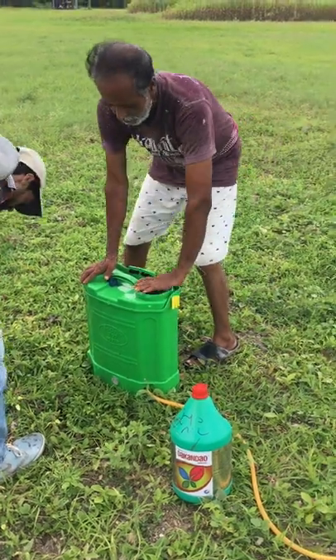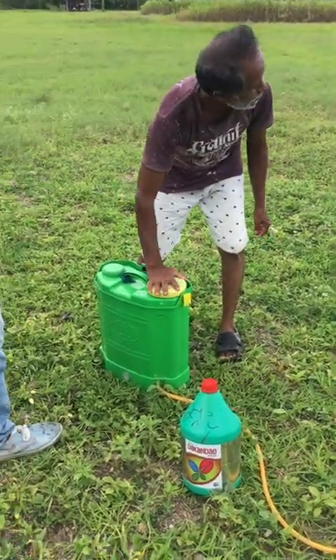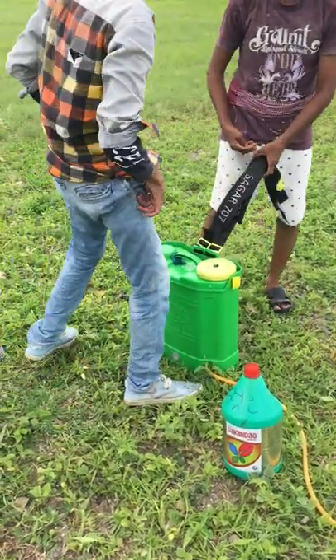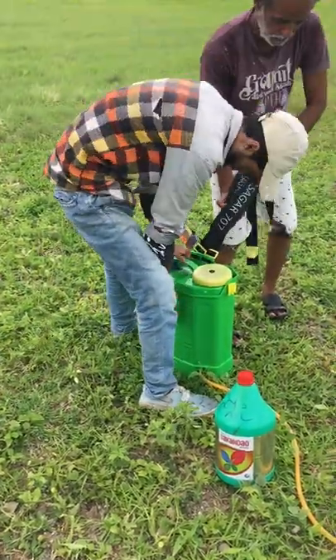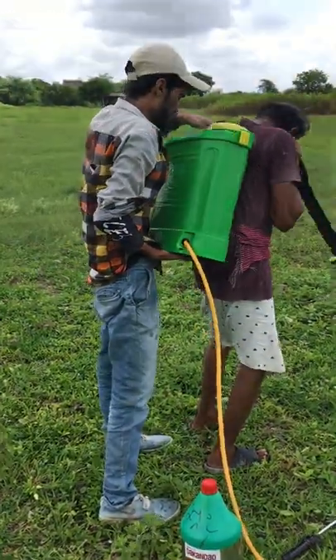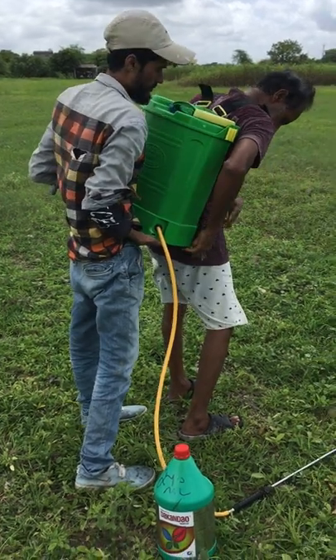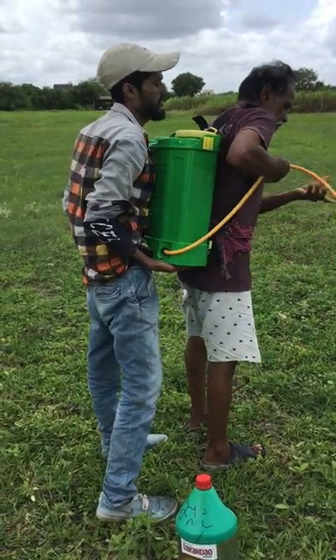Now we are once again ready to sprinkle the chemical, so someone has to operate it. It is a very labor-intensive work and it requires experience.